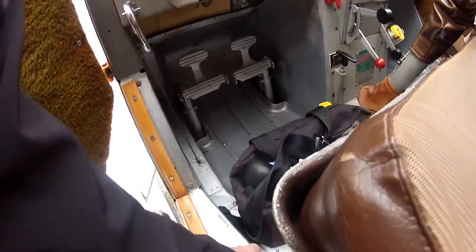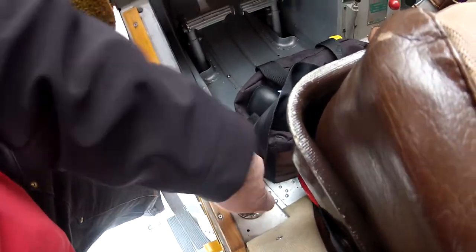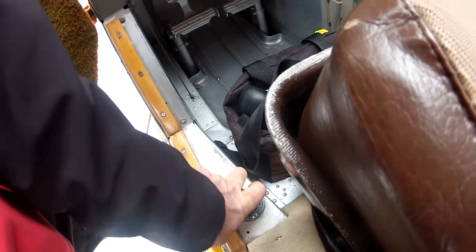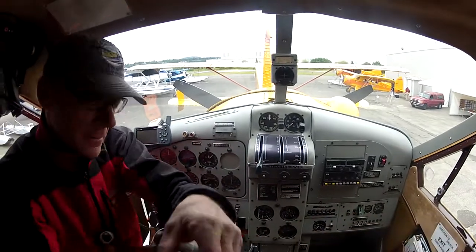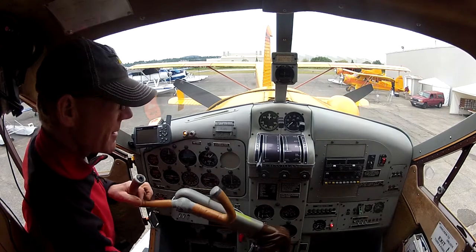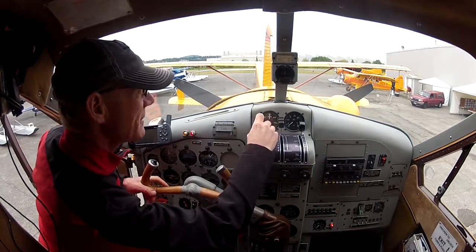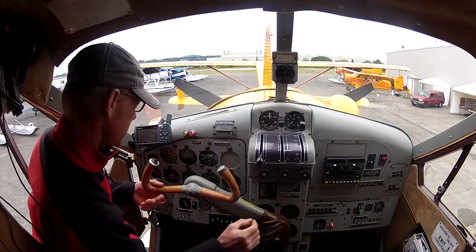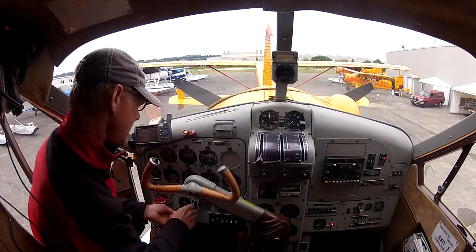And then we prime it. The master's on. Clear. Do about five of them, gently, all the way back to the stop, forward just a little bit. Double check. Clear prop. And then hit the starter.